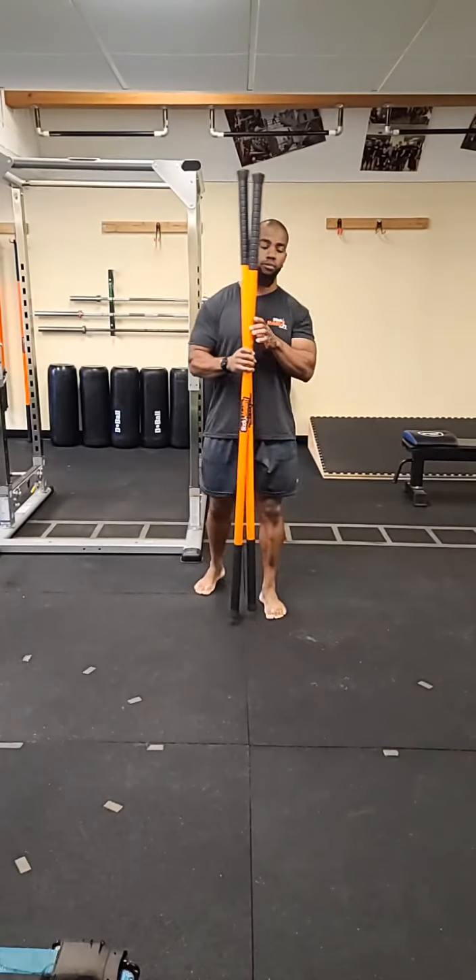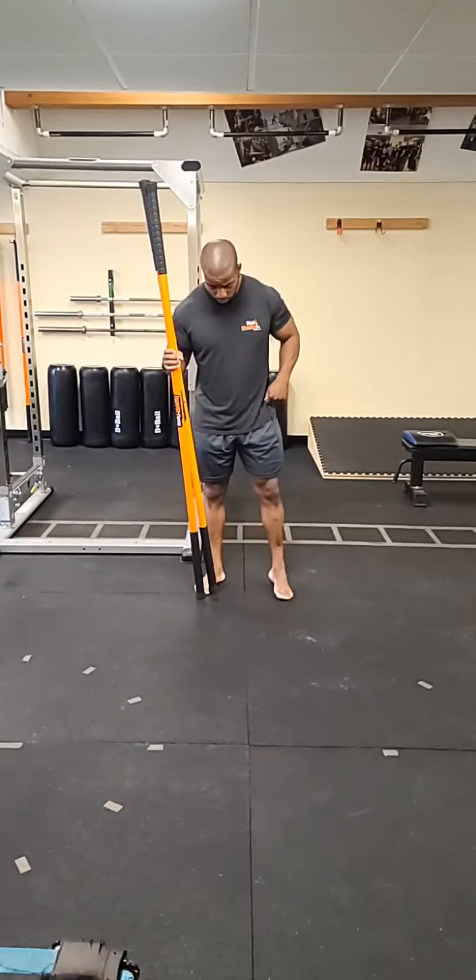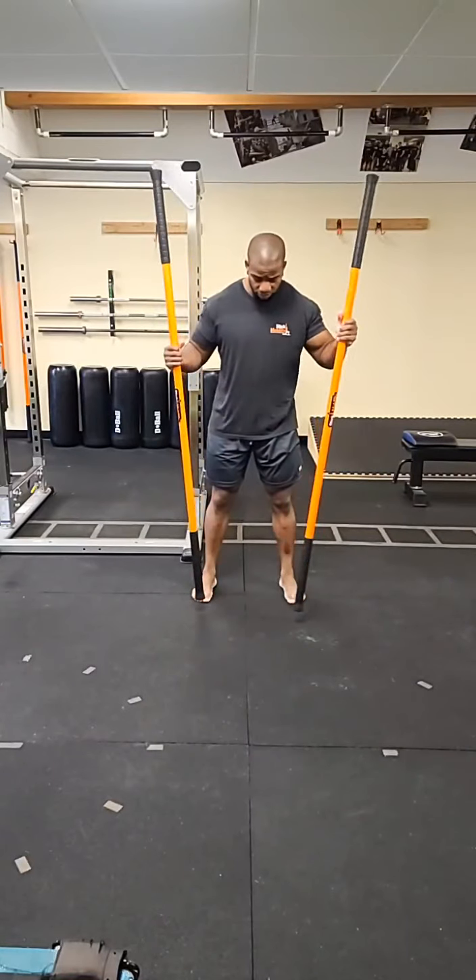We're going to get into some hinge and squat patterns and swallows to a bridge, then finish off with some rotations and opening things up after the strength portion. So you're going to have your two sticks. We're about to get started, beginning with the feet and ankles.